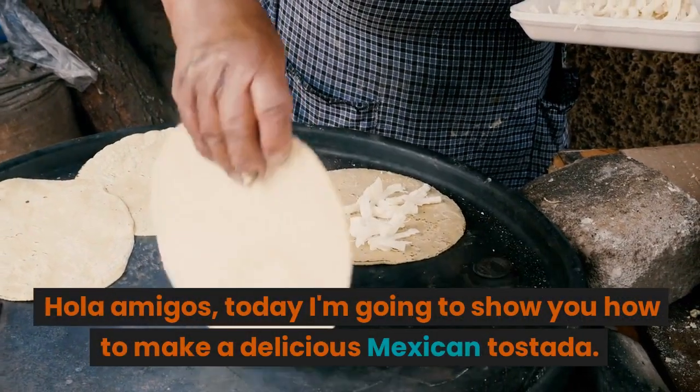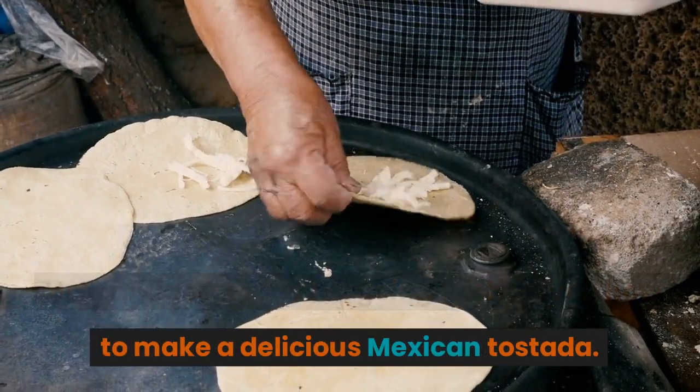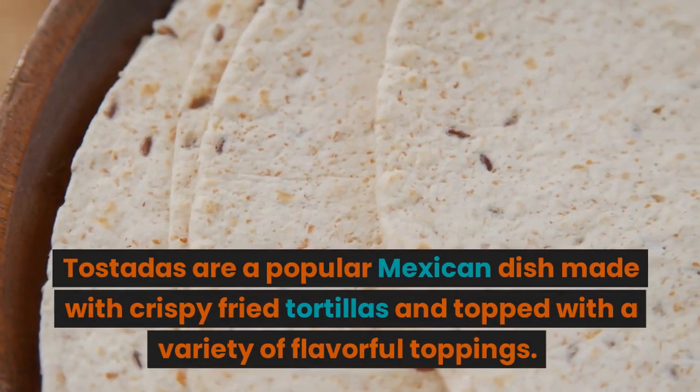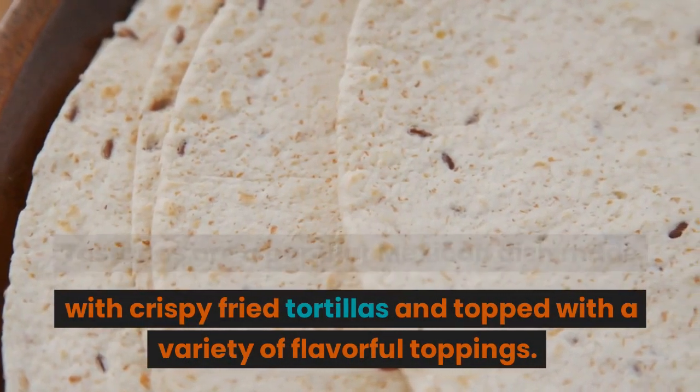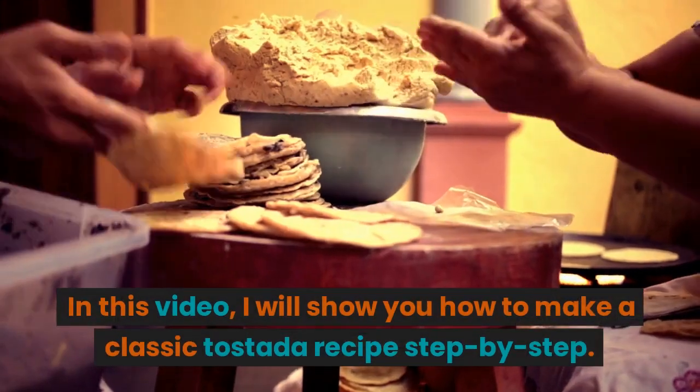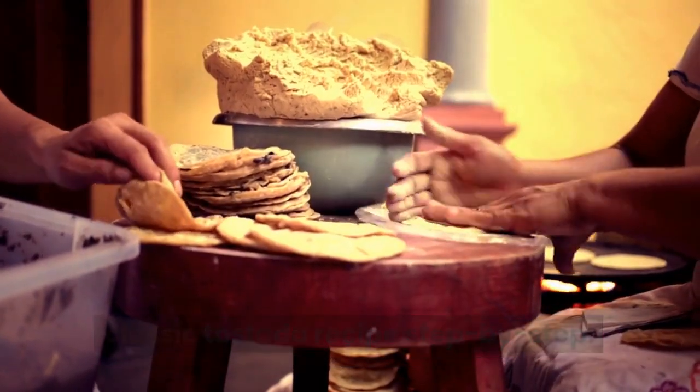Hola amigos, today I'm going to show you how to make a delicious Mexican tostada. Tostadas are a popular Mexican dish made with crispy fried tortillas and topped with a variety of flavorful toppings. In this video, I will show you how to make a classic tostada recipe step by step.